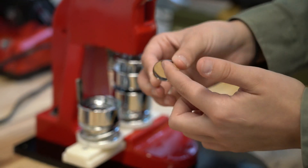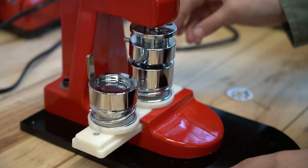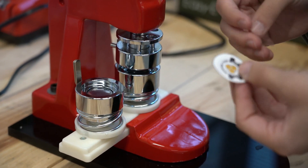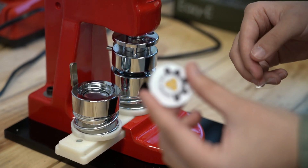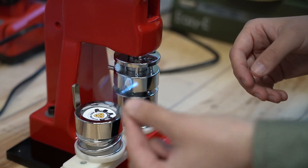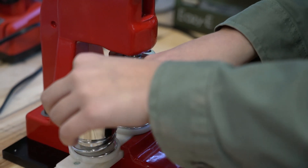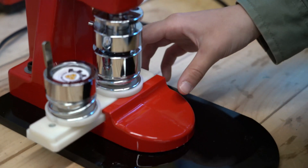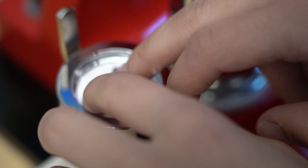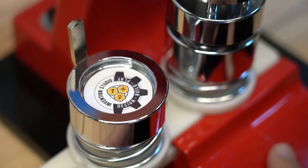This rim right here should be facing downwards, and that'll just stick into our button maker. Then we'll put our image on next, and then our plastic piece. The plastic piece is not going to fit perfectly on the image — it'll be a little wonky, but it'll become flat when we actually press down on our button maker.